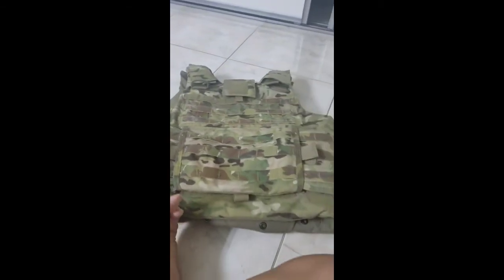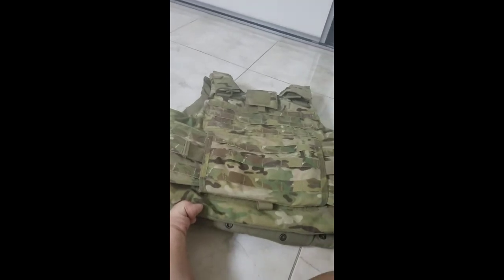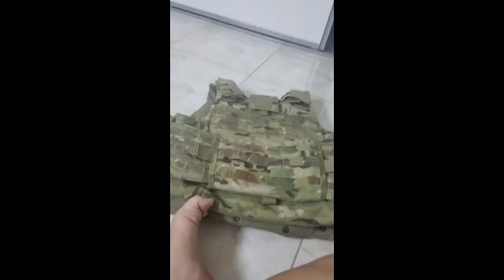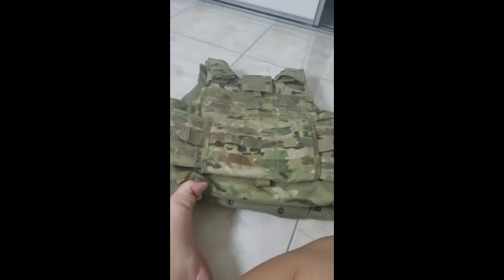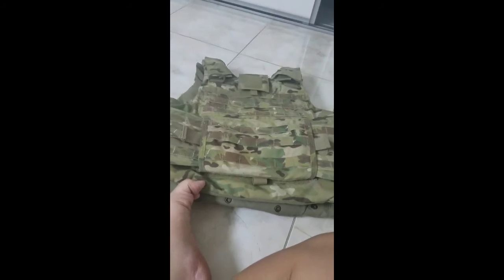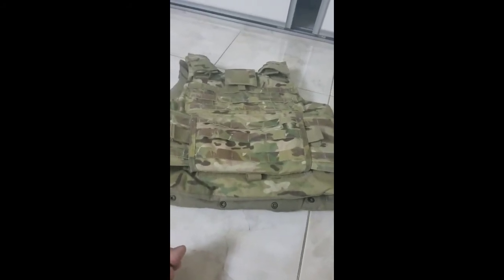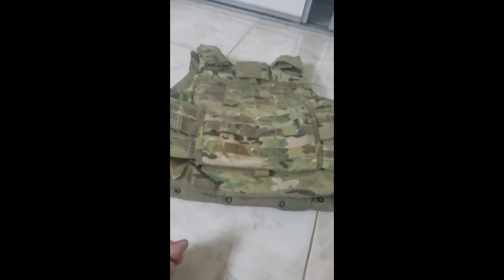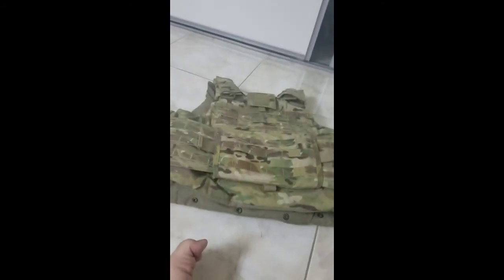One thing you'll obviously notice right now is it does not have its plates in. The reason I'm not donning it and showing the whole thing fall apart — to show you how foolproof it is — is because I don't have the weight of the ceramic plates inside the vest. If the ceramic plates were inside and I pulled that quick release tab, everything would immediately drop to the floor like a bag of rocks. The quick release system relies on the weight of the ceramic plates. So if you pull that quick release tab while not wearing your plates, it's going to be a little harder to take off. But if you are wearing your plates and you hit that quick release tab, everything is going to drop to the floor — like it should, because you're supposed to have your plates inside your IOTV.